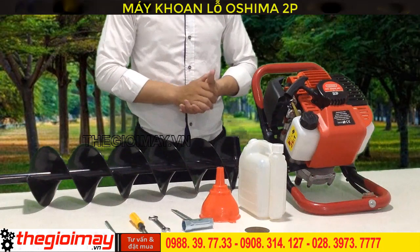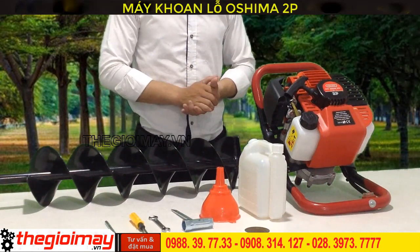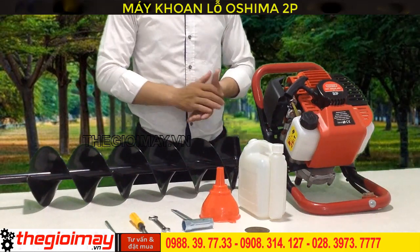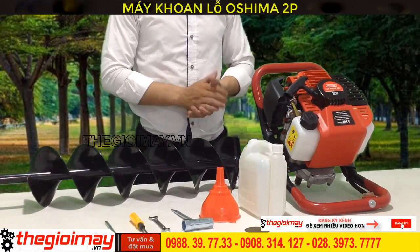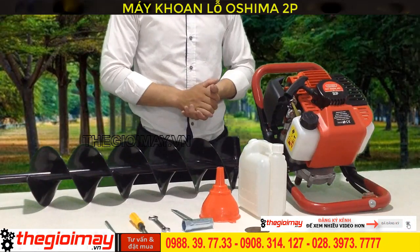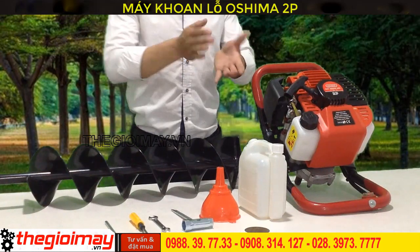That is why the products of OSHIMA are widely used in Vietnam. There are many types of products in OSHIMA, such as OSHIMA 1P, OSHIMA 2PS, OSHIMA MODE 200N, OSHIMA MODE 250, OSHIMA 20, and OSHIMA OS30.